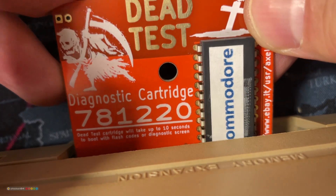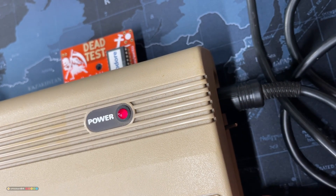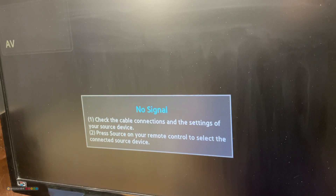Let's see next if the DEATH test shows any signs of life. And after more than 10 seconds, which is how much time the test needs to start, there's nothing on screen.